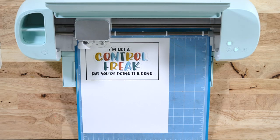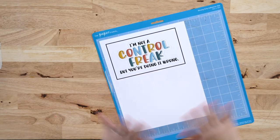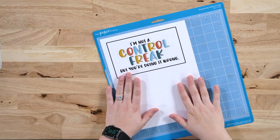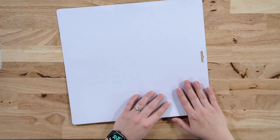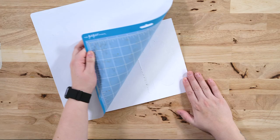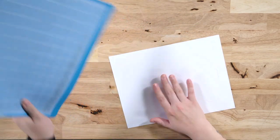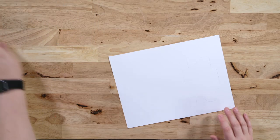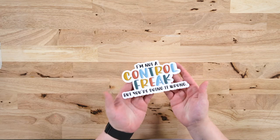Now we just have to unload our mat. To remove your material from the mat — especially with paper — our favorite way is to place the mat face down on your work surface and peel the mat up from your material, not your material up from your mat. This will help prevent your paper from curling, which is a big problem with paper projects. And there you have it — it is so easy to use the print and cut feature.